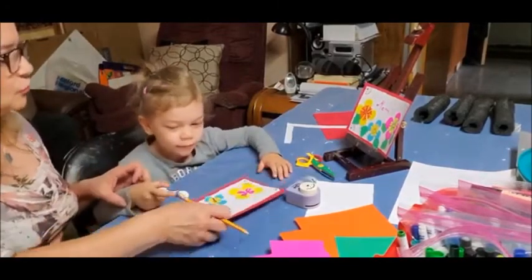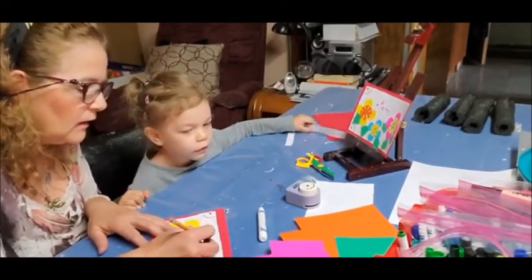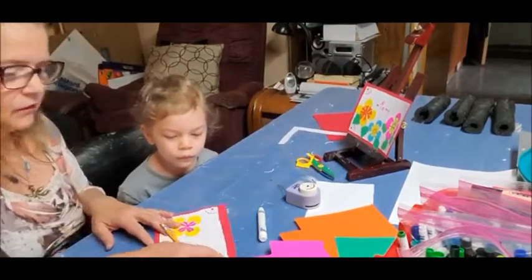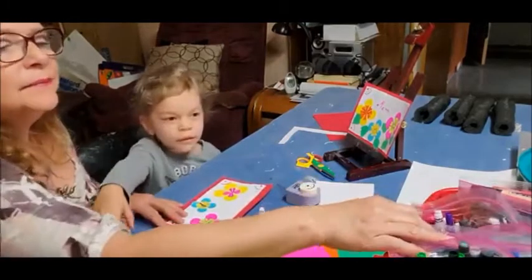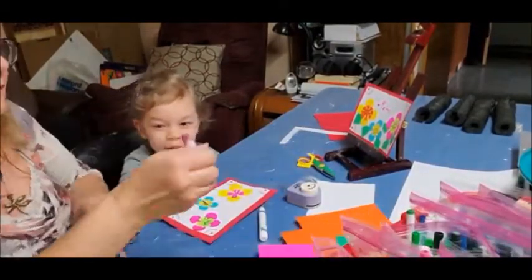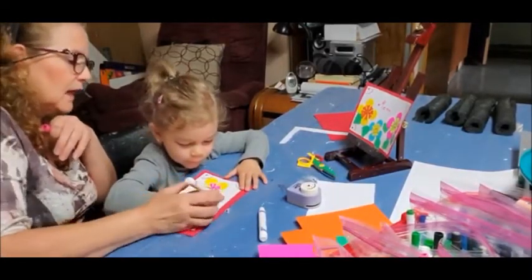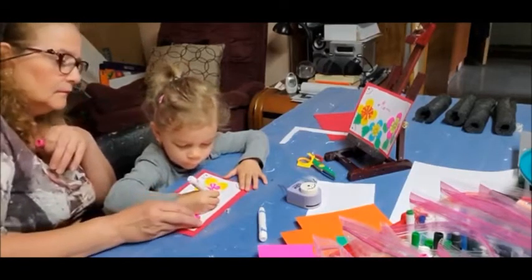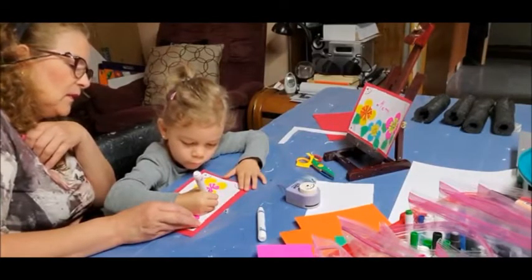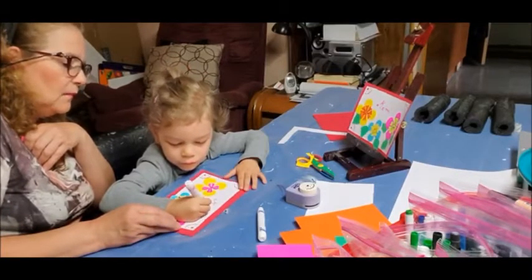I'm going to trace the letters for you and you fill in the trace. I'm making it here. Let's do it pink — no, I like pink. We threw it away, remember? Just follow the letters, the lines that I made there. That means trace the letters. Very good! What letter is that? And another M — for mom!